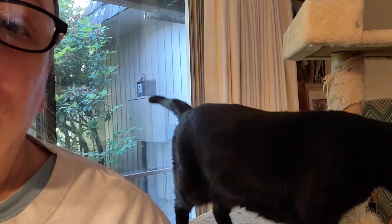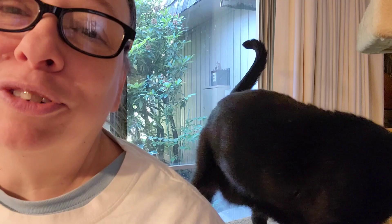All right, hello. It is a Tuesday, September 24th. Joe's having a snack. He'll be helping me in a minute. So the morning sale has wrapped up — that's why he's down here looking for trouble.